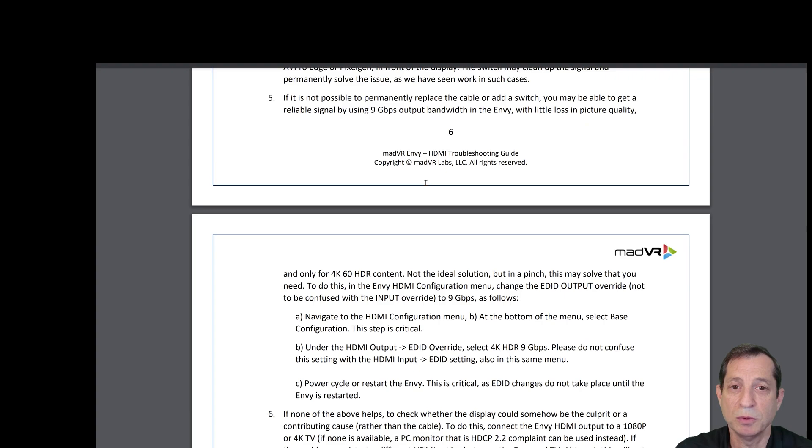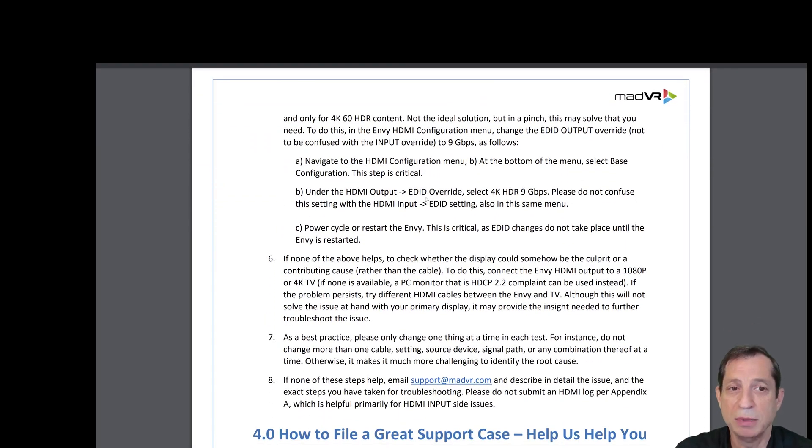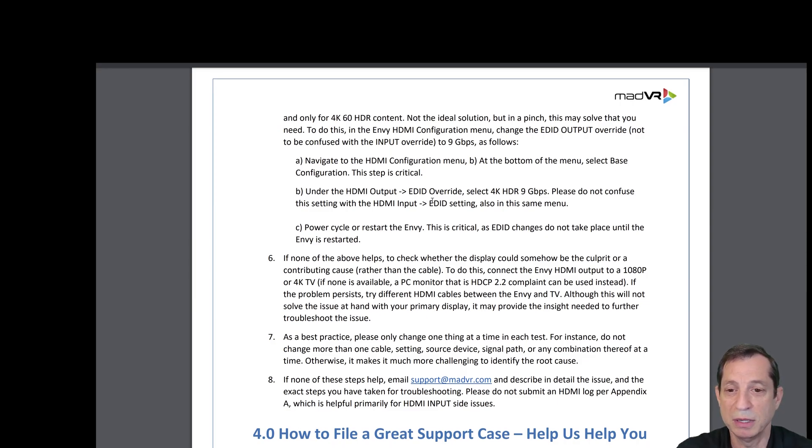The switch may clean up the signal and permanently solve the issue. If it's not possible to permanently replace the cable or add a switch, you may be able to get a reliable signal by using 9 gigabits per second output bandwidth from the Envy with little loss in picture quality. To do this, in the Envy HDMI configuration, change the EDID output override — not to be confused with the input override — to 9 gigabits per second.